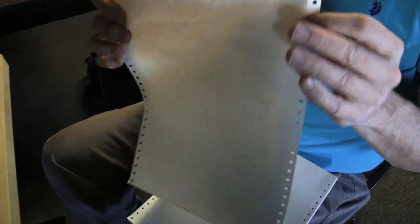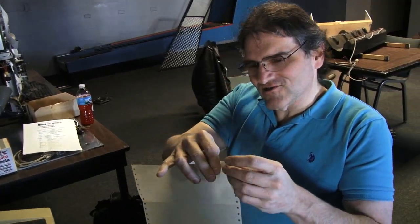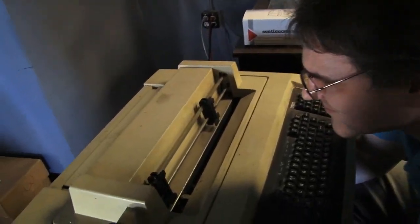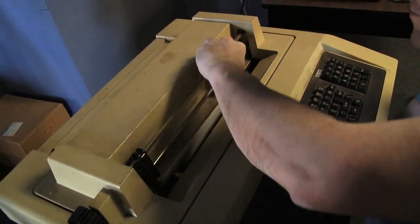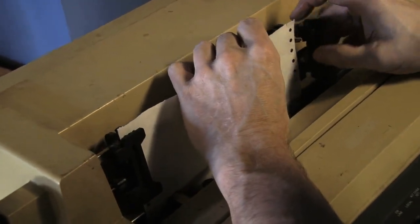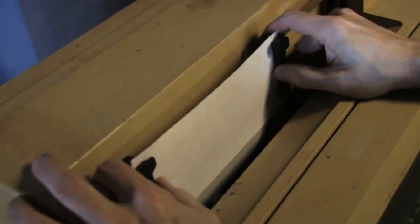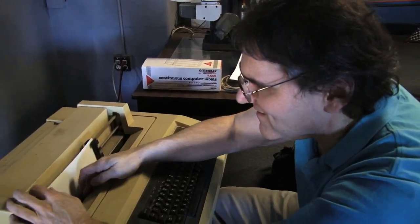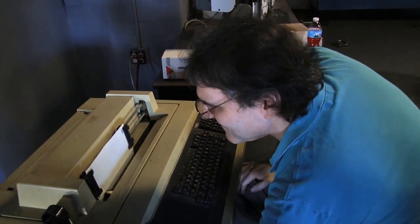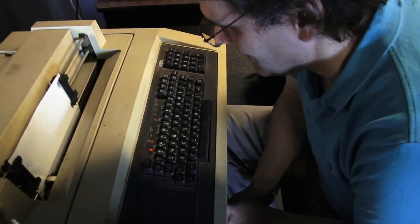The next step is to load the paper. We use tractor feed with little edges that you can fold and tear off. We have a box of some ancient paper — this was the cheapest variety; the edges are very coarse. The expensive stuff had laser-cut edges so it would tear off and you couldn't tell it was tractor feed. Normally it would be a big old box that you throw under there. I'm going to lay it down — it feeds up to a slot in the bottom. You have some tracks that you open up and fit your paper in; they actually slide for centering your paper. This will take all the way up to the wide sheets. These have locks to keep them from sliding around.